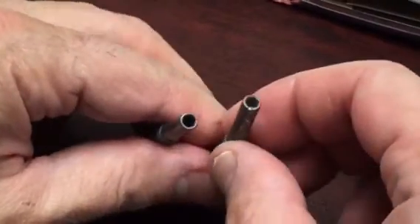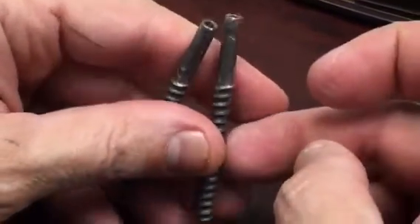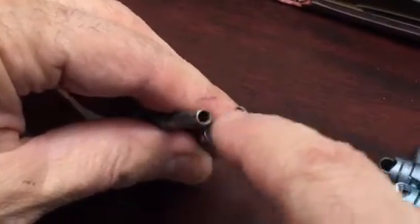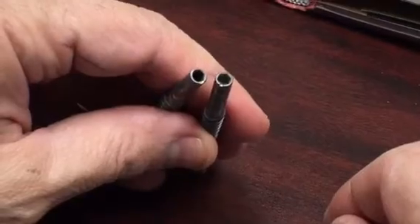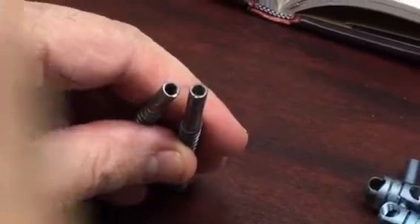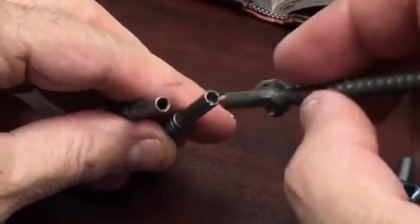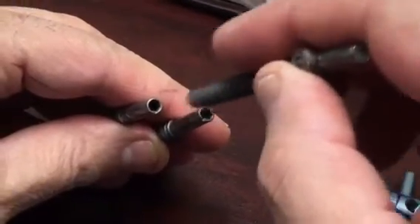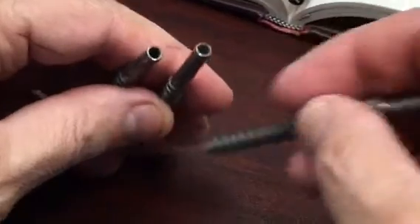That leaves you with the screws, which are just these posts. They have a specific driver, which is a hexagonal driver, to take these posts out. The other thing you can use if you strip it is a five millimeter Synthes reverse screwdriver removal kit, which will take these things out.